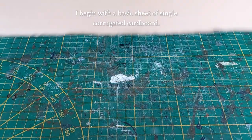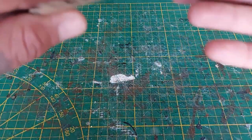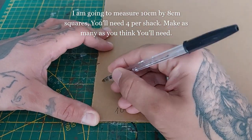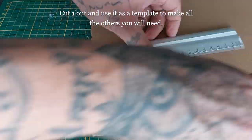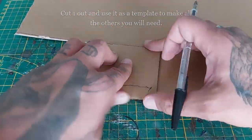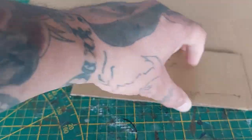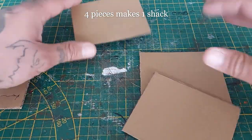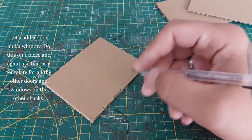Let's get this Necromunda craft underway. I'm going to begin with a simple basic sheet of single corrugated cardboard — something everybody should have around the house. I'm going to begin by measuring 10 centimeters by 8 centimeters squares. You're going to need four squares per shack. Proceed to cut one out and use it as a template. I made four shacks for this build — it got out of hand quickly.